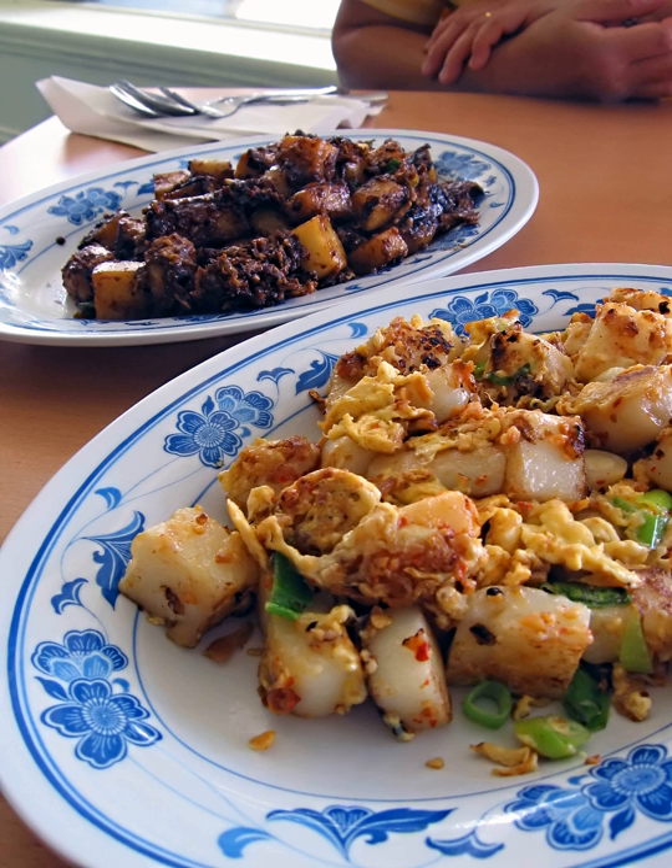Chai Tow Kway is a common dish or dim sum of Teochew cuisine in Chaoshan, China, Malaysia, Singapore and Taiwan, consisting of stir-fried cubes of radish cake.